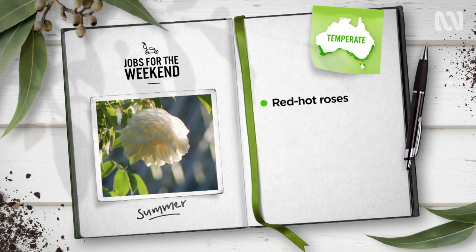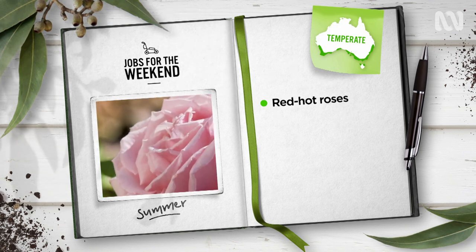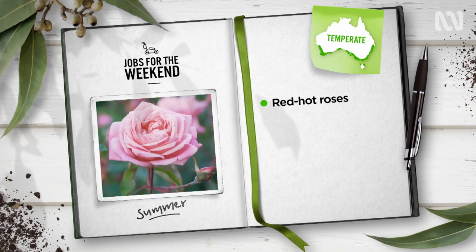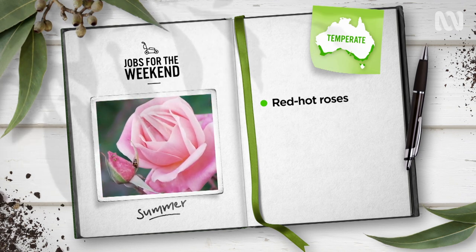Warm temperate gardeners, sharpen those secateurs — it's rose pruning time. A light haircut, removing spent flowers and cutting blooms for vases, encourages a flush of autumn flowers.